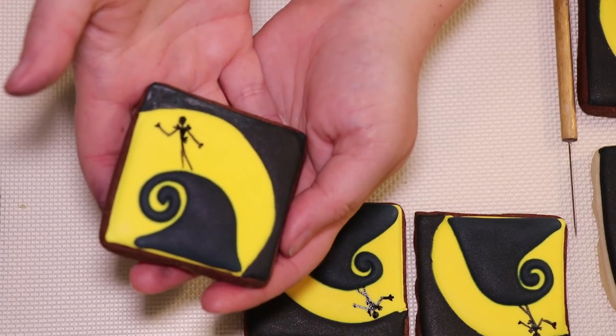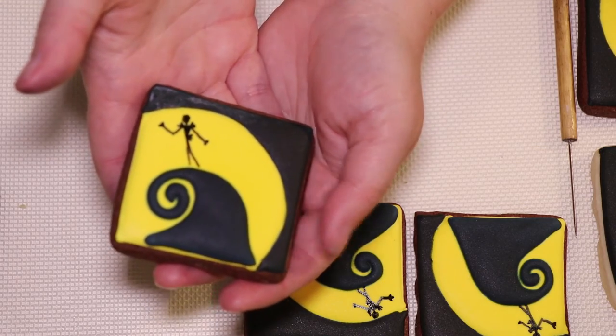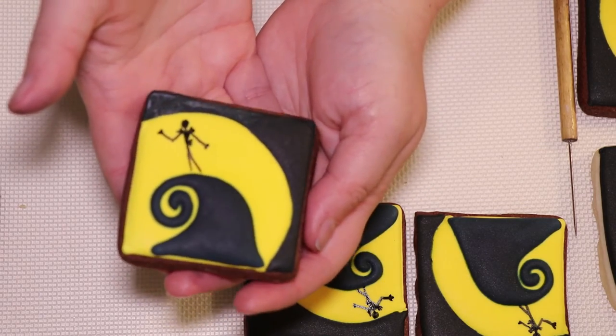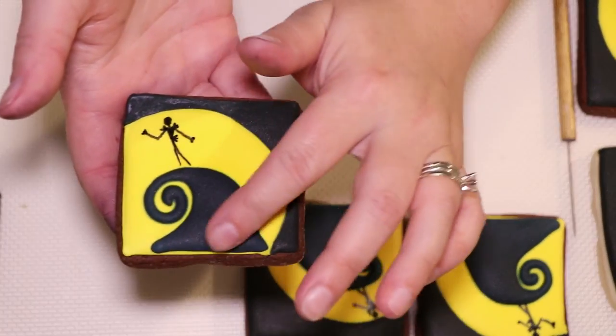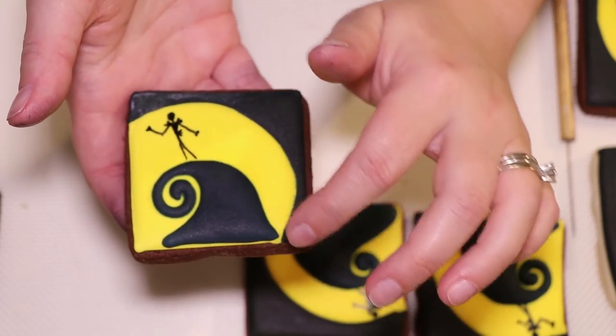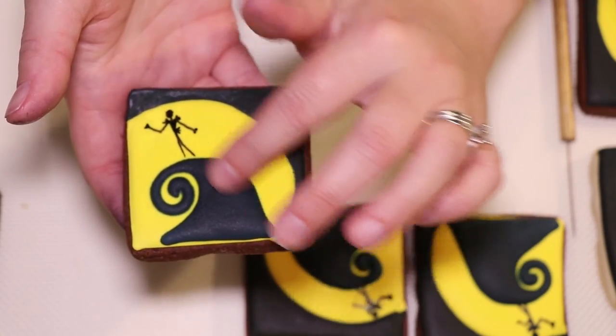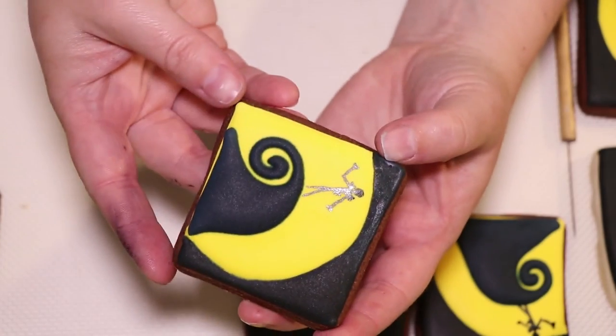I'm super happy with how those turned out — my little tall skinny Jack Skellington silhouettes on the hill. The last thing I have to do is just add a little bit of shading to the hill. I'm going to do some dark blue on one side and then some silvery sparkly highlight on the other side of the hill. Then these will be ready to package.